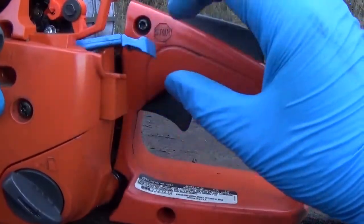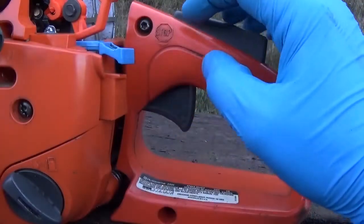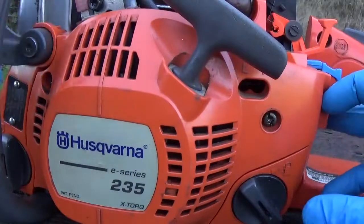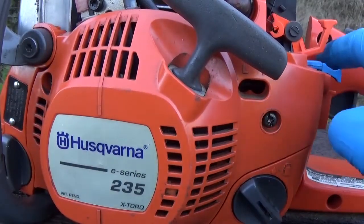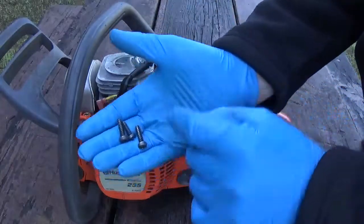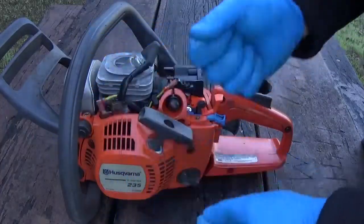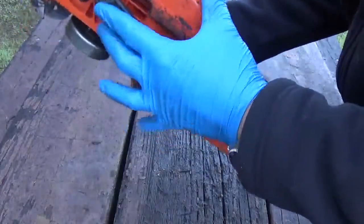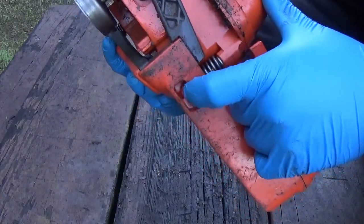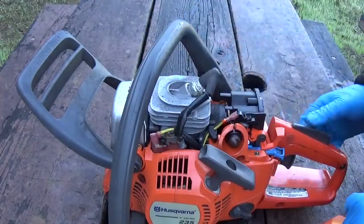To check for function: pull your choke knob out, and when you hit the throttle it should click back on its own. The only thing left to do is put the three screws that hold the handle on. One thing to mention when putting the handle back on: there are three screws — two are the same length and one is shorter. The shorter one goes under here, into that little hole with the spring — just in case you forgot. Go ahead and get the handles installed back tight.